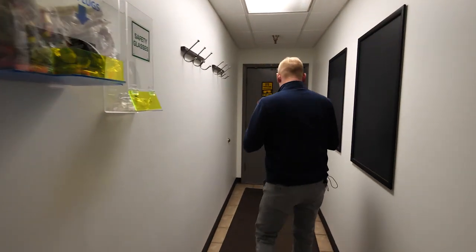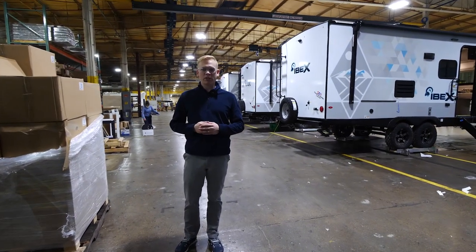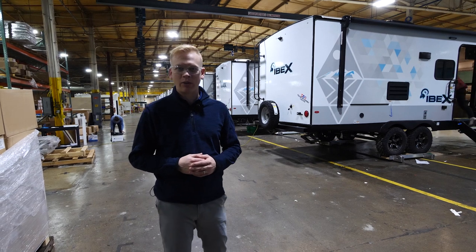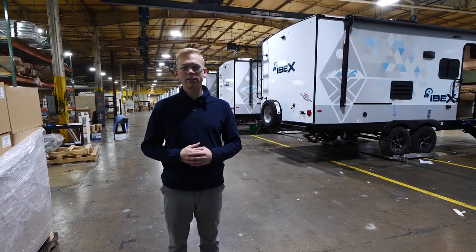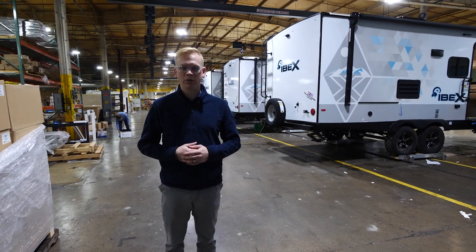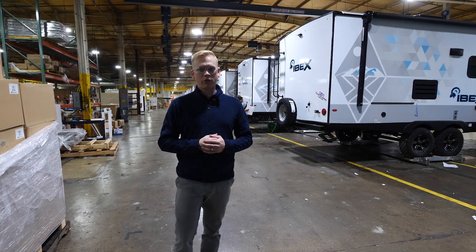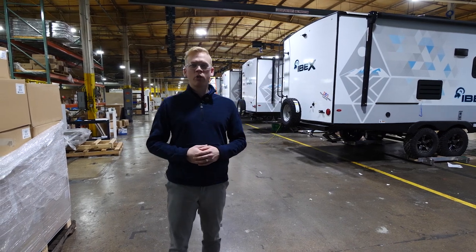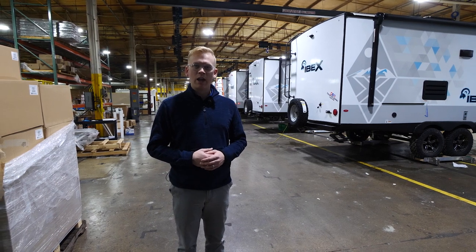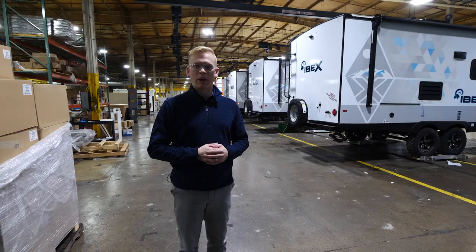Safety first. Our brand new production facility is 94,000 square feet to exclusively build IBEX Travel Trailers. This new facility is going to allow us to have expanded production so we can make even more happy campers of the amazing IBEX Travel Trailer line that has hit the industry by storm. Today we're going to go through each of the 36 steps on how this IBEX is brought to life and comes from our facility here in Indiana to your campsite at home.